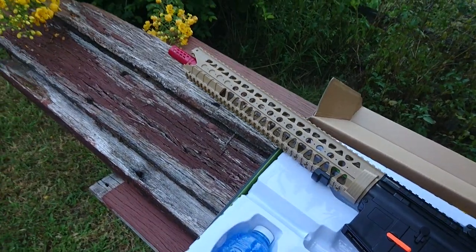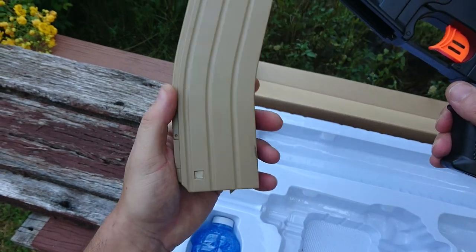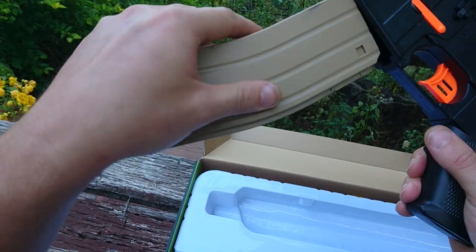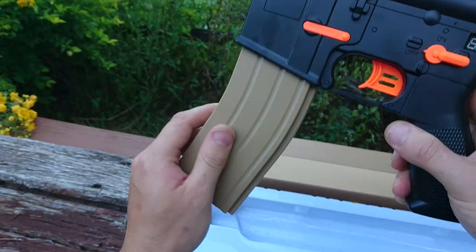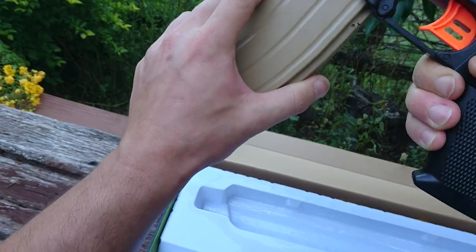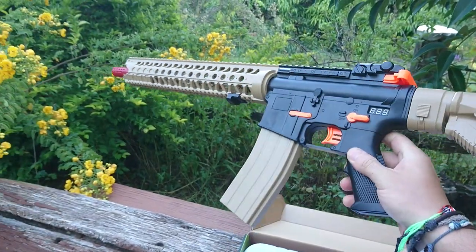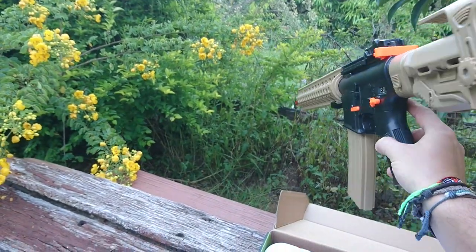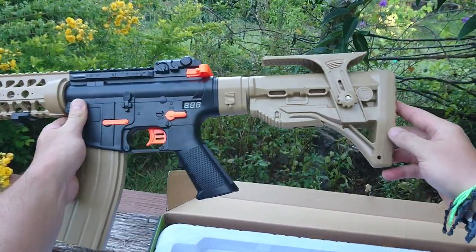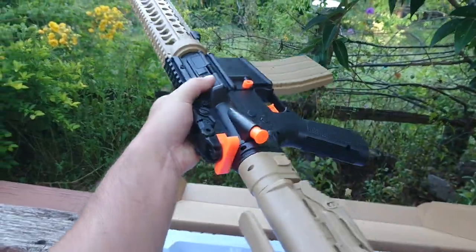Just trying to get the mag out — there we go. The mag loads in there nicely, goes up a fair bit. All together it's pretty cool — it's so big it doesn't fit in the frame of the camera.